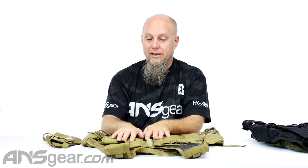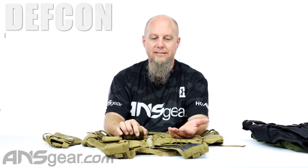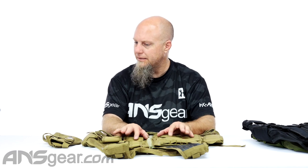Hey everybody, it's Roy from ANS Gear and we've got a vest up on the counter here. This is an airsoft vest — the DEF CON 600 denier cross-draw vest — but it doesn't necessarily need to be used for airsoft.